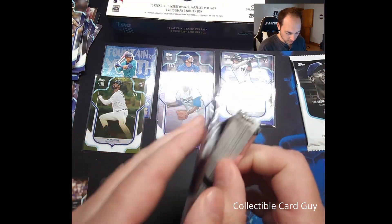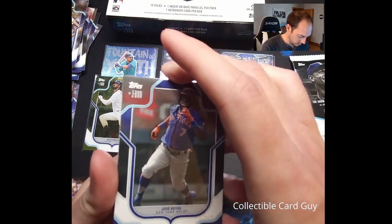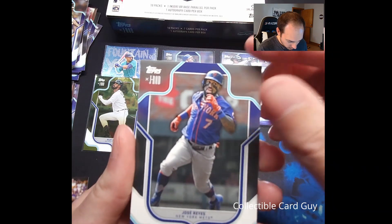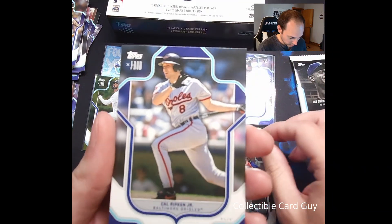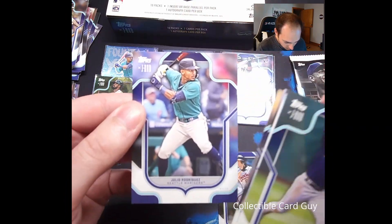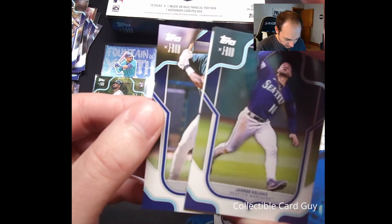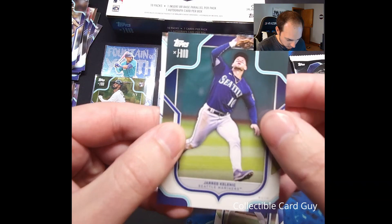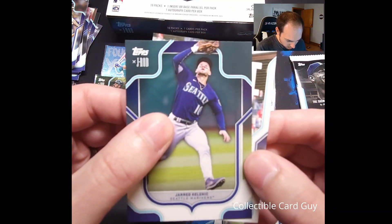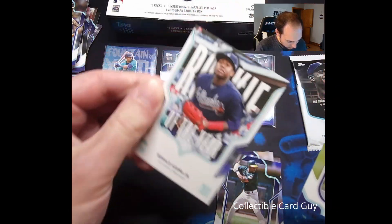Let's go to pack number eight. Still no auto as of yet. We've got Jose Reyes on top, Kyle Rifkin Jr., and Jerry Kalenic. Pulling from the back: there's our Julio Rodriguez, Mookie Betts, and Miguel Tejada. This may be our auto — let's see if we can see any... might be an insert. This is a Rookie of the Year Ronald Acuña Jr. insert.